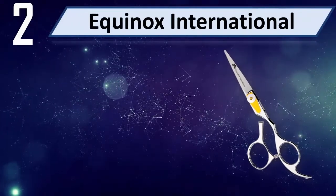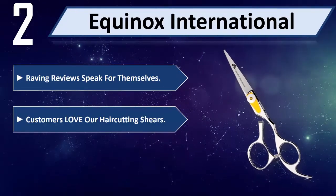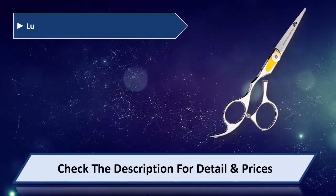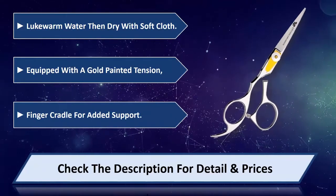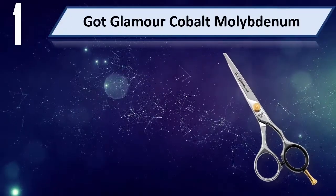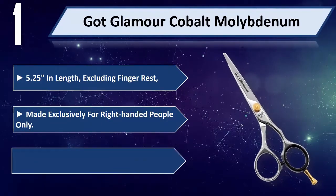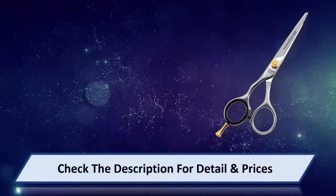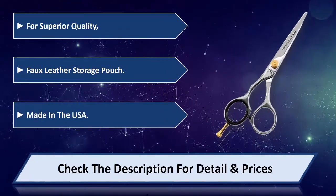Number 2: Equinox International. Raving reviews speak for themselves — customers love these haircutting shears. Available in a length of 6.5 inches or 8.5 inches. Comes with a storage pouch. Made in the USA. Please check the description for detail and price.